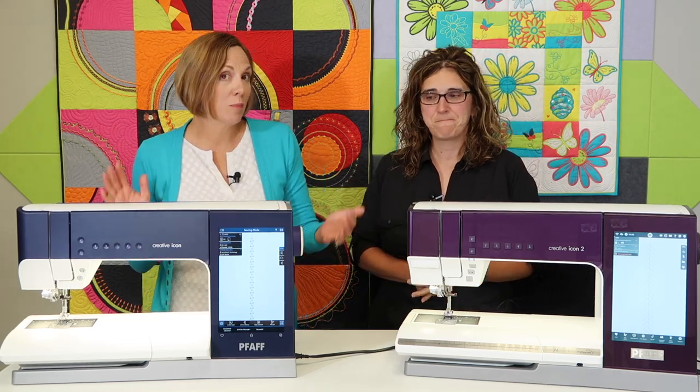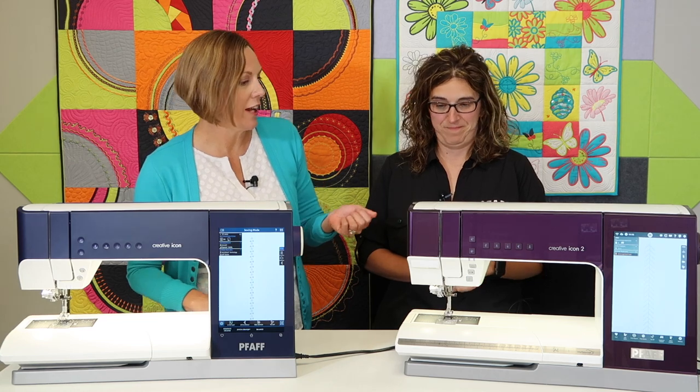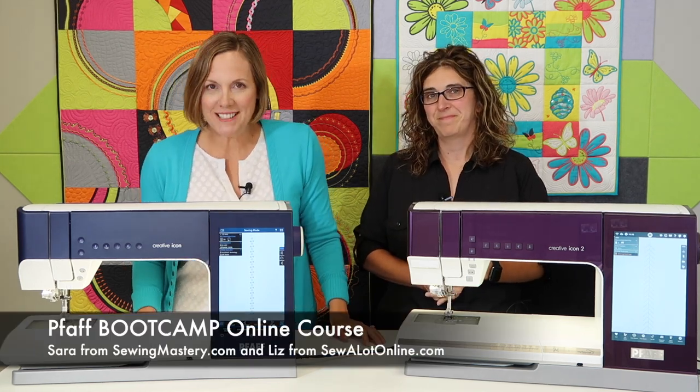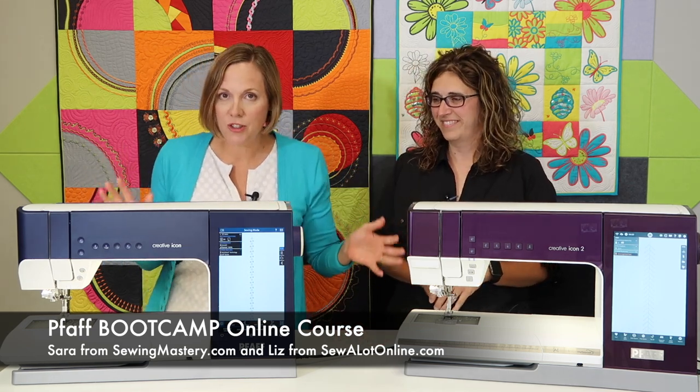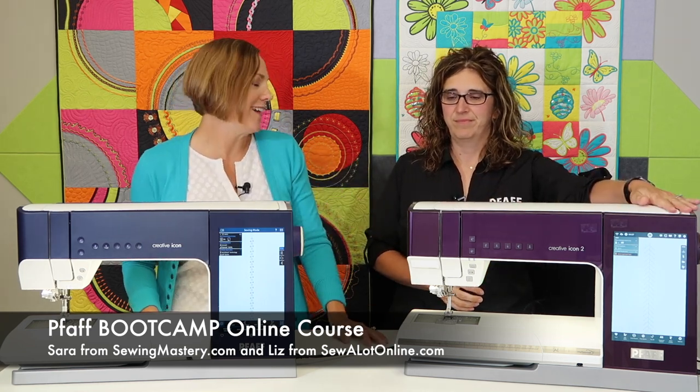A lot of people have asked us to do a comparison between the PFAFF Creative Icon and the PFAFF Creative Icon 2. Hi, I'm Sarah from sewingmastery.com and I'm Liz from Sew a Lot. We're in the middle of filming the new online course, the PFAFF Boot Camp, which will be for owners of these two machines that have the Wi-Fi capabilities. We want to highlight some of the newest features included with the Icon 2.